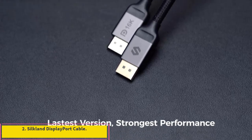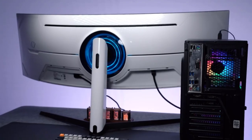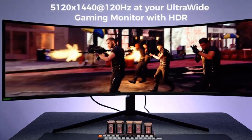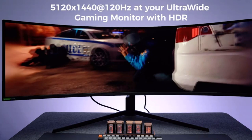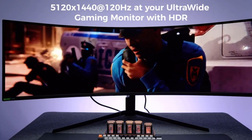Number 2: Silpland DisplayPort Cable. The Silpland 16K DisplayPort Cable 2.1 brings forth an impressive range of capabilities, catering to users seeking top-tier performance. With support for resolutions up to 16K at 60Hz, 8K at 120Hz, and 4K at 240Hz, it promises an unparalleled visual feast. Featuring dynamic HDR, HDCP 2.2, and DSC 1.2a, Silpland ensures vivid colors and intricate details, elevating the viewing experience to new heights.